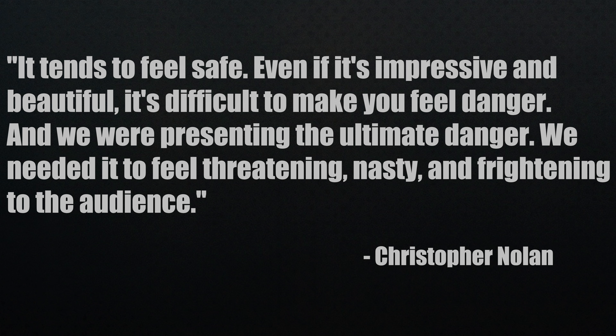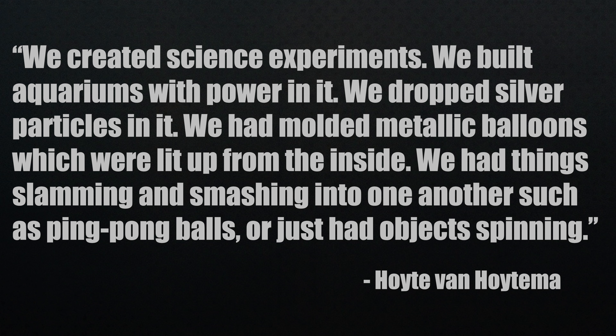There was a great explanation for why they didn't want to use CGI for the Trinity test: 'It tends to feel safe, even if it's impressive and beautiful. It's difficult to make you feel danger, and we were presenting the ultimate danger. We needed it to feel threatening, nasty, and frightening to the audience.' And no, they didn't detonate a real atomic bomb. What they did: they created science experiments — built aquariums with powder in them, dropped silver particles, had molded metallic balloons lit from the inside, things slamming into one another, ping-pong balls, objects spinning — using long and short shutter speeds with an array of exposures to create those impressive images.